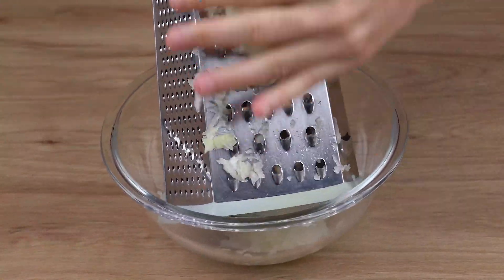Then, using a sieve, drain excess water from the onions, just like I'm doing here, and set onions aside.